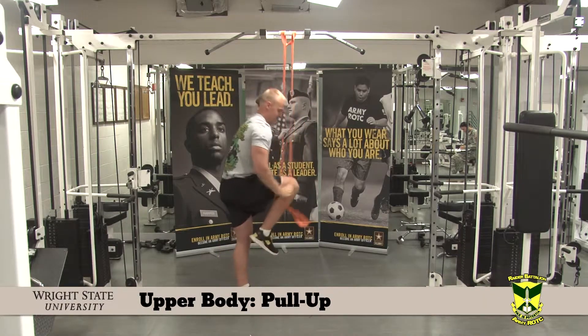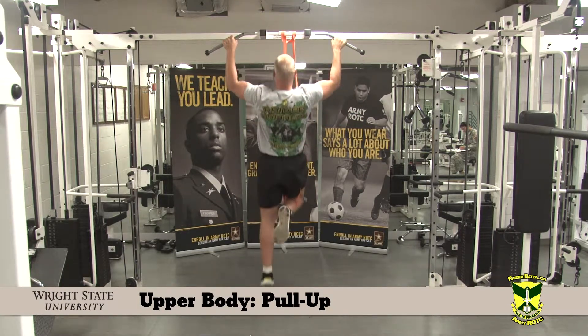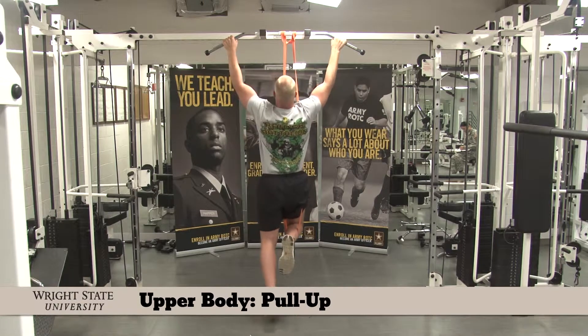The Pull Up. Grip the bar wider than shoulder width. Explosively pull your body up. Having your chin over the bar is the standard.